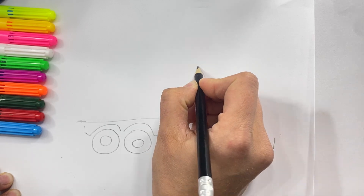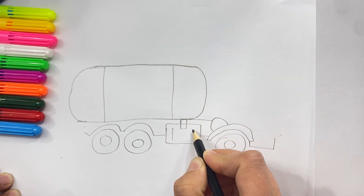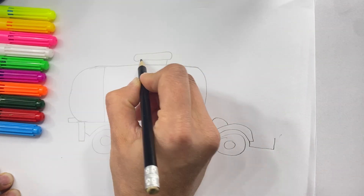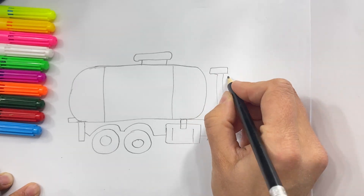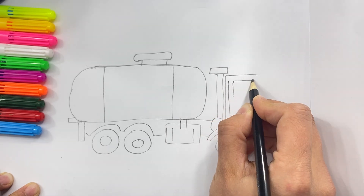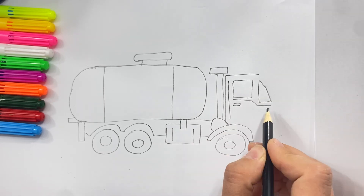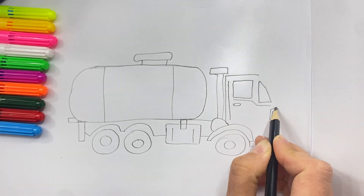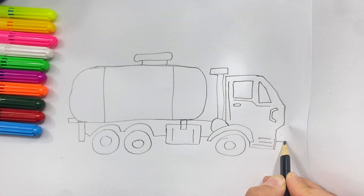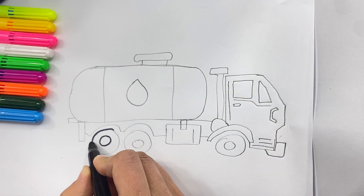Now I'm drawing a water tank. The truck is ready. Let's do this drawing more visible.